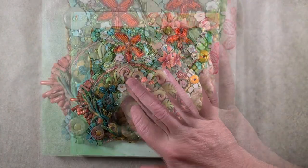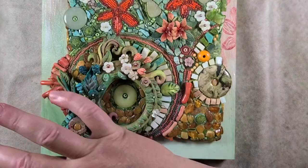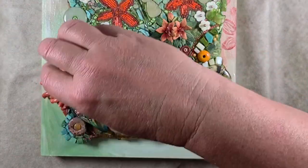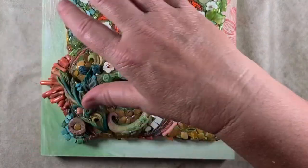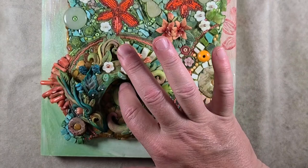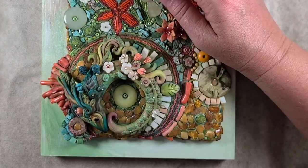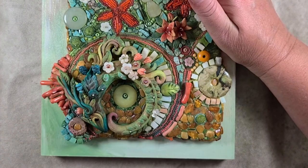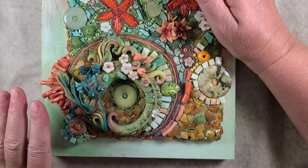I wanted to really accentuate the whole circle theme — the whole Ouroboros concept is circle, world without end, renew, rebirth, round and round. So I put a little jade disc in first, then a little ring of jade chips, then amber. Let me tell you about this amber — I love it. Amber is fossilized sap from trees long ago, and this particular amber comes from Lithuania. It's absolutely gorgeous.